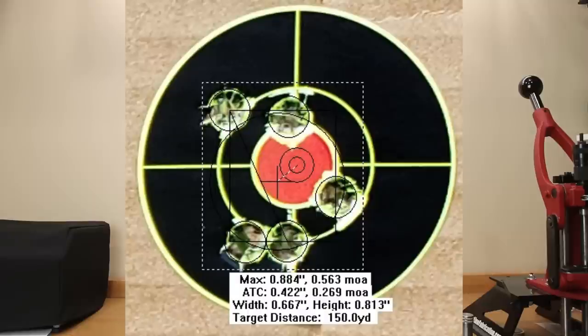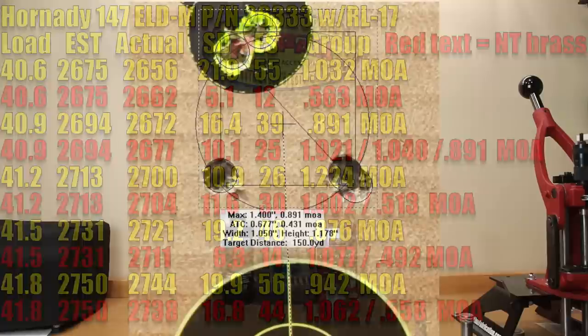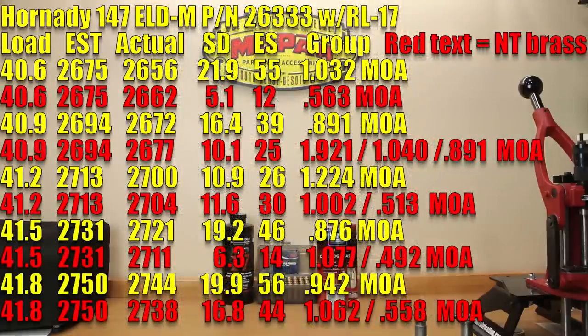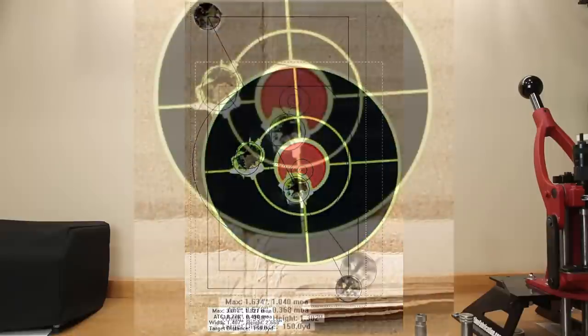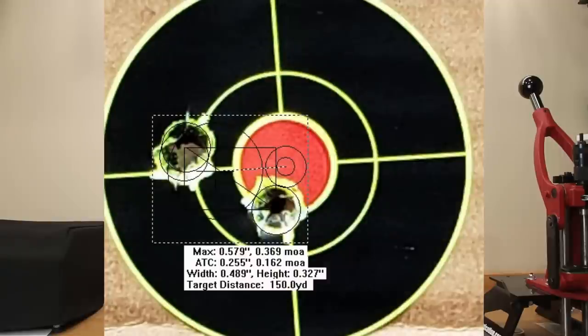At 40.9 grains, stock brass: estimated velocity 2,694, actual achieved velocity 2,672, standard deviation 16.4, extreme spread 39, and a 0.891 MOA group. Moving to neck-turned at 40.9 grains: same estimated 2,694, actual achieved velocity 2,677, standard deviation 10.1, extreme spread 25. For five shots the group was 1.921 MOA, which is less than spectacular; dropping to four shots gives 1.040 MOA, or 0.369 MOA if you remove the two worst shots.